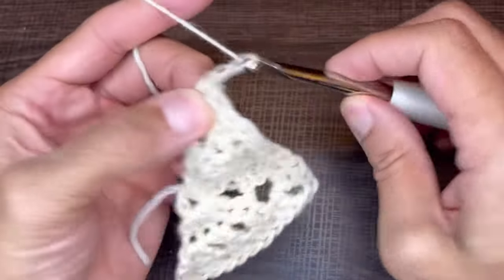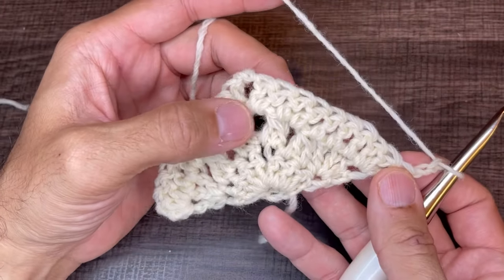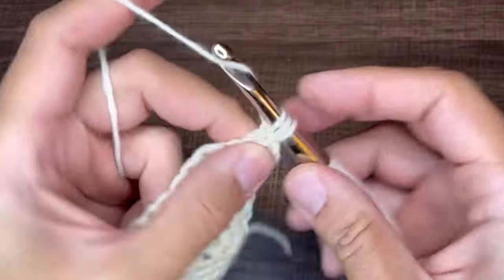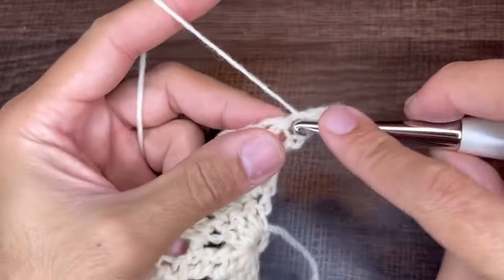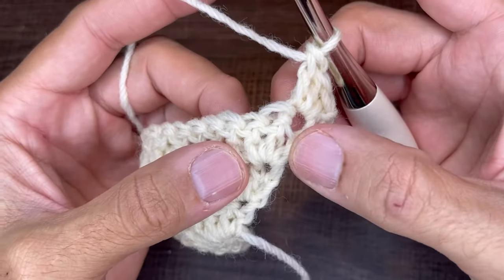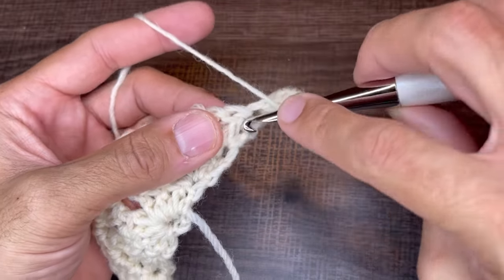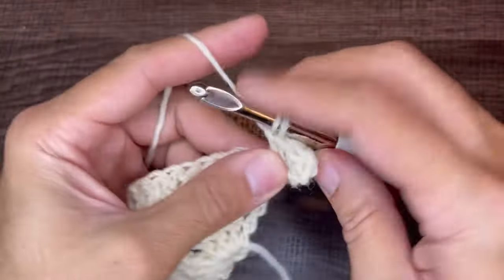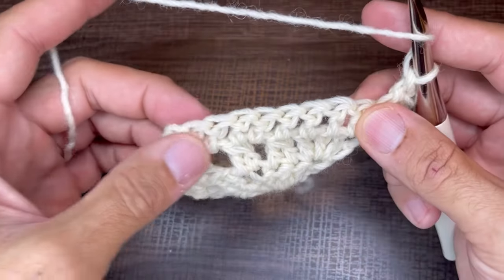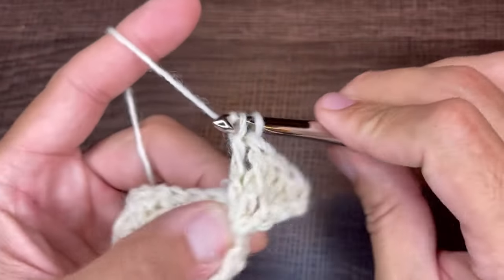Chain two and turn the work. For row four we do a series of front post double crochets. In the very first stitch, as always, three double crochets. From the second stitch onward, yarn over, come down and around the stitch, drop a loop, yarn over through two, yarn over through two — that is a front post double crochet. Continue doing that to every stitch of the side.